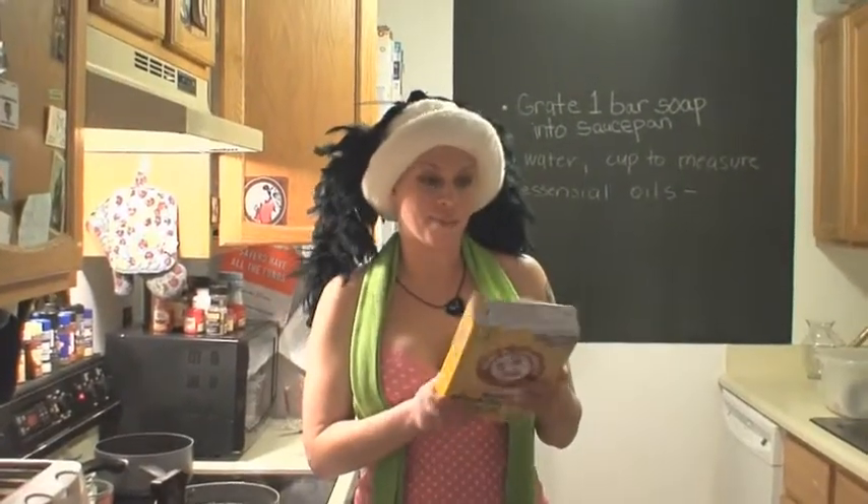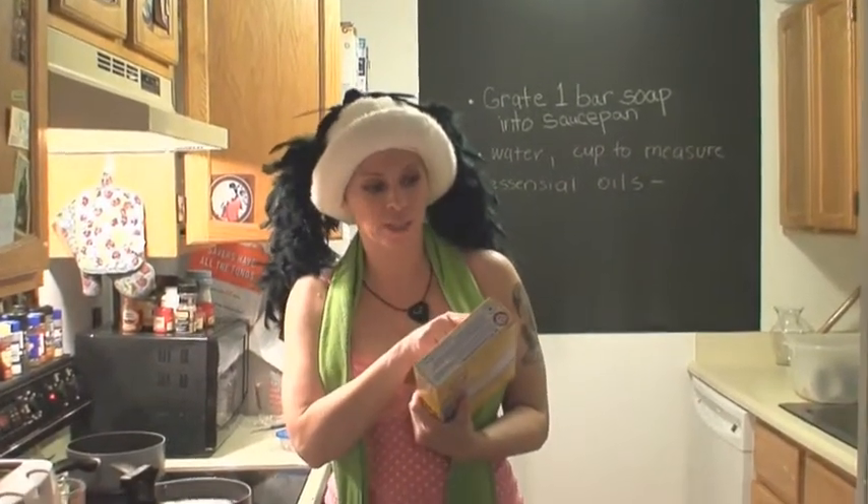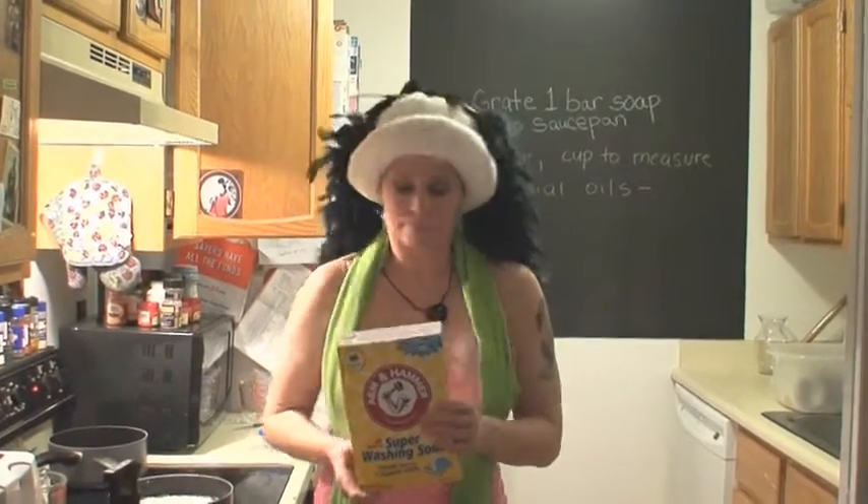This one is made by Arm & Hammer, which we all know makes baking soda — that's in everything we use. Pure and natural since 1874, which means it's not poison.